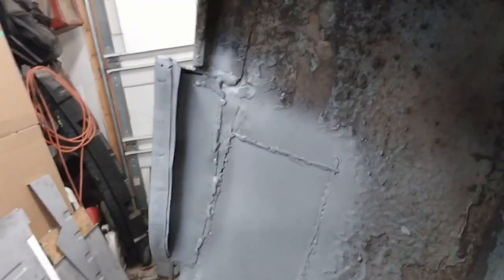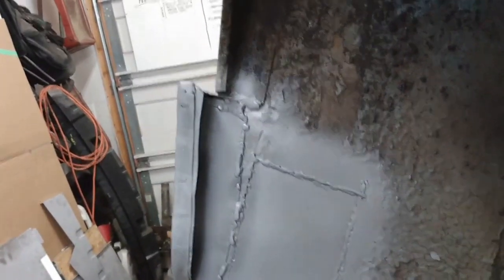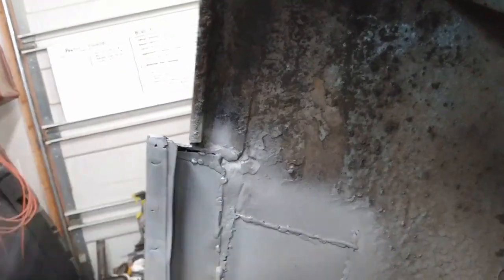That little end plate is welded in place with a shot of primer on it, and I've got the gap at the top filled in and the gap at the bottom as well. So that side is done — let's get on to the other side.